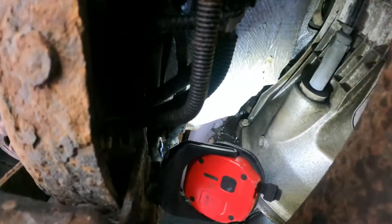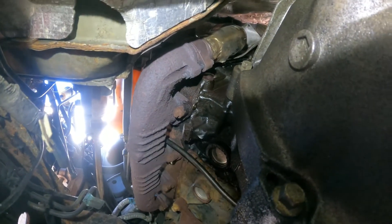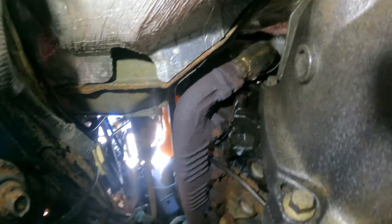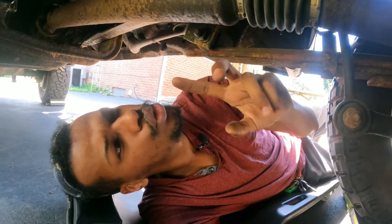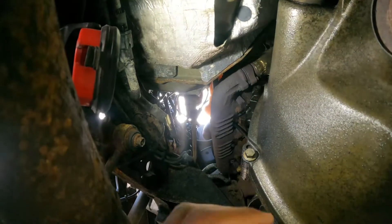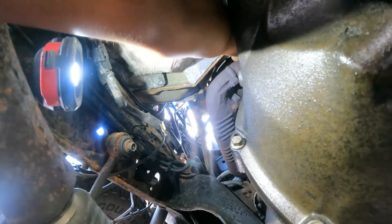The ICP sensor is down there. If I take the shield off you can get to it, but it'll be harder to record and work. To take the shield there are two bolts. You need to go behind this exhaust, and the car needs to be cold otherwise you can't work on it.